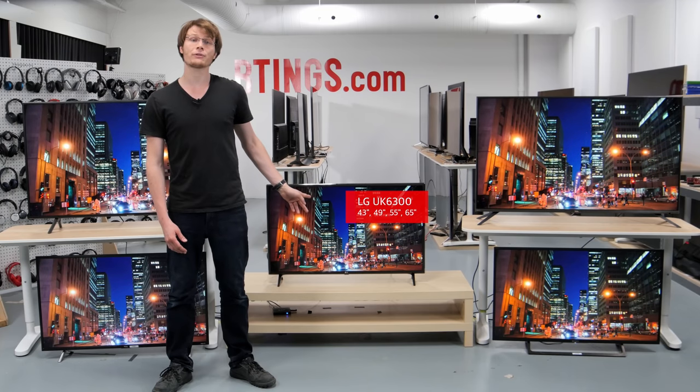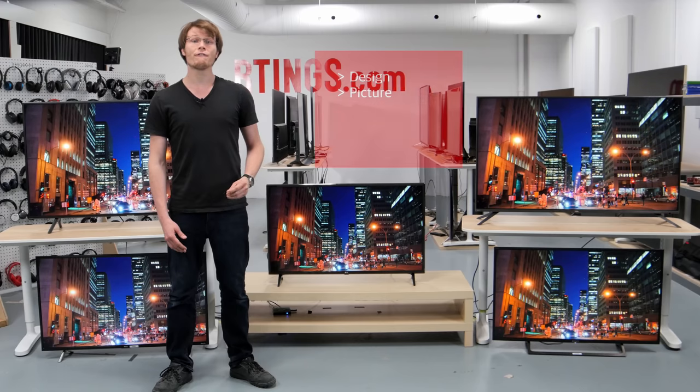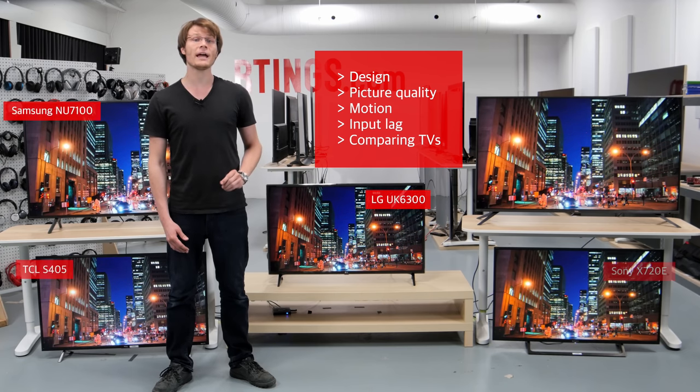We bought the 43 inch model to test, but it's also available in larger sizes. We expect these larger sizes to have very similar performance, but bigger TVs tend to have more uniformity issues. First we'll look at the design of the TV, and then we'll move on to the picture quality. We'll also look at the motion handling and input lag, and then compare to other competing models which are currently available.